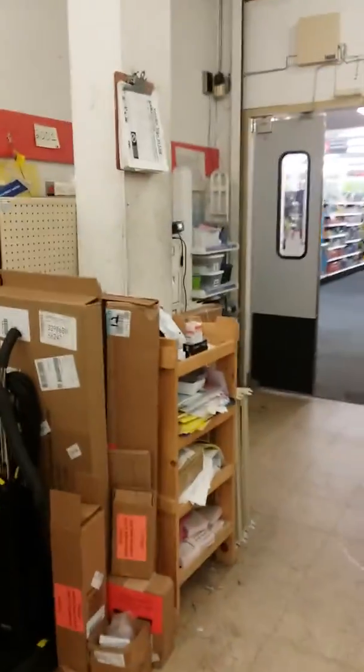We need to get a 30-foot beam in here. I think we can come right down through the aisle way, sweep it in, bring it in this way.